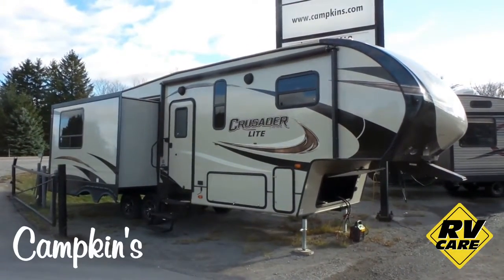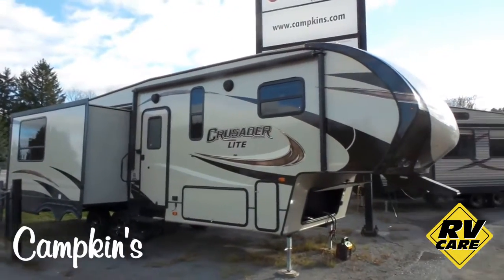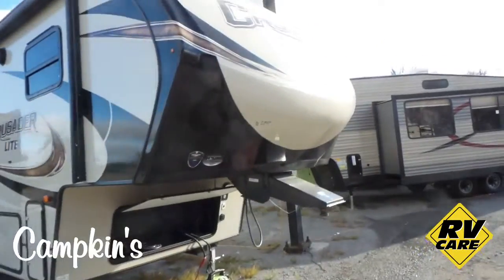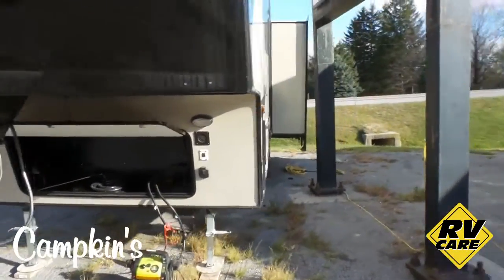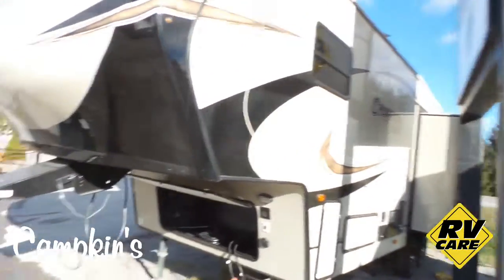Taking a quick look outside, you can see it's got high gel coat fiberglass on the exterior, as well as the electric awning with the LED light strip. There's some really great storage in the front and underneath, and a beautiful aerodynamic front cap. On the other side you'll find all your connections and pass-through storage.